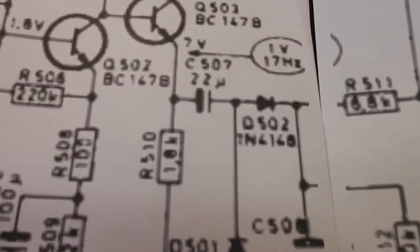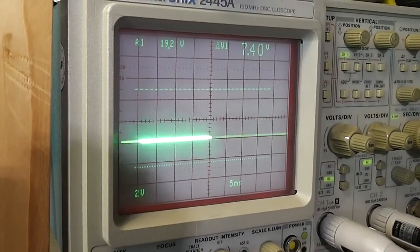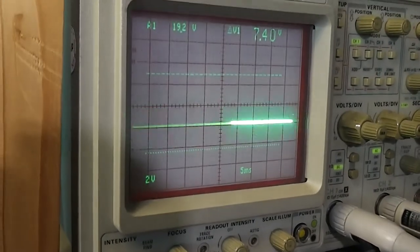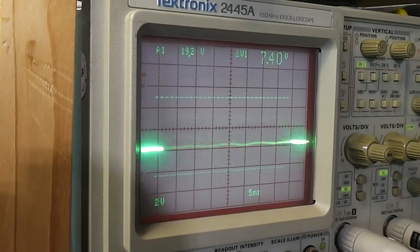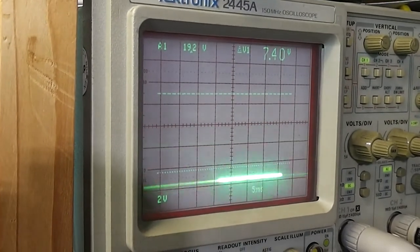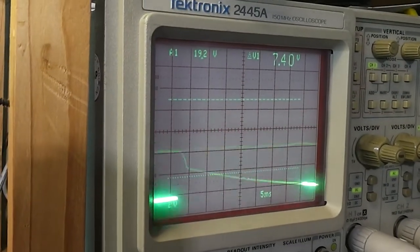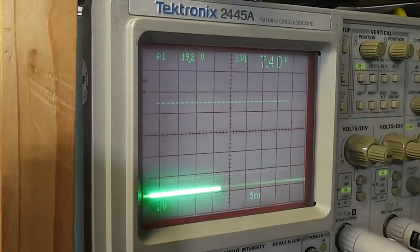I'm going to look at what we've got coming out of this amplifier first. I've got the scope connected to the collector of the last transistor in the motor signal amplifier. Zero point is the bottom graticule so we can see about 6 volts. Putting it into play, it initially rises - there's certainly more than 1 volt, pulses most definitely, about 4 to 5 volts. Plenty of signal there.